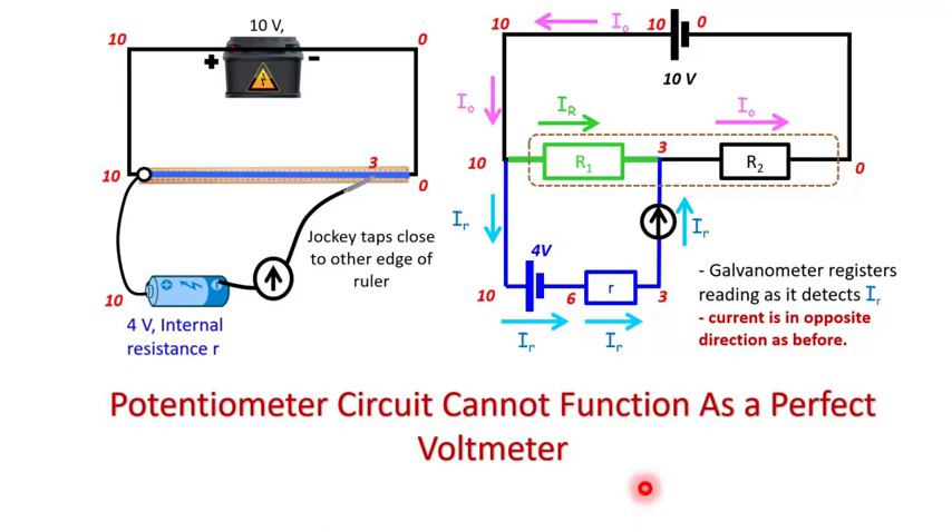We do notice something very interesting here. When the jockey was placed close to the left end of the wire, the current through the galvanometer was in one direction. But when the jockey is placed close to the other end of the wire, the current through the galvanometer is in the opposite direction. Hence, there must be a position along the wire where there is no current through the galvanometer.